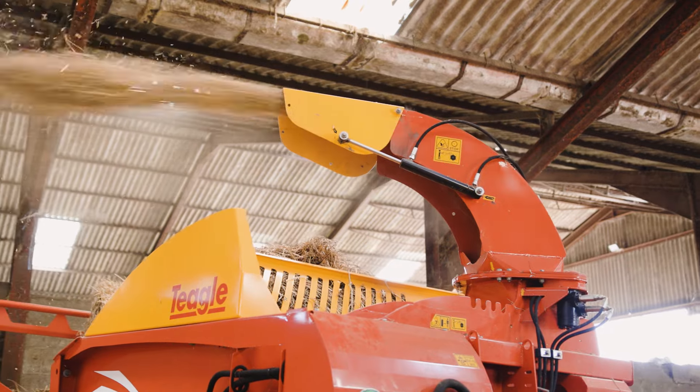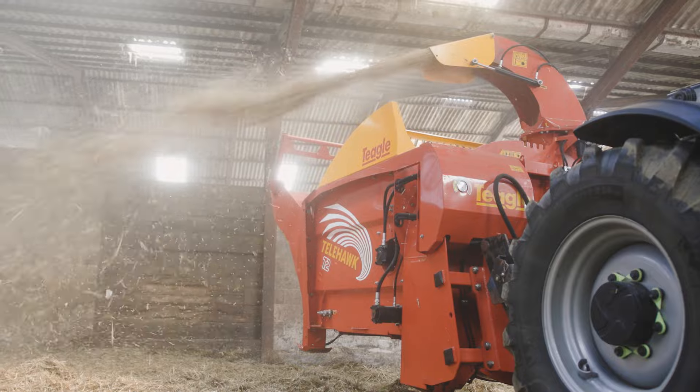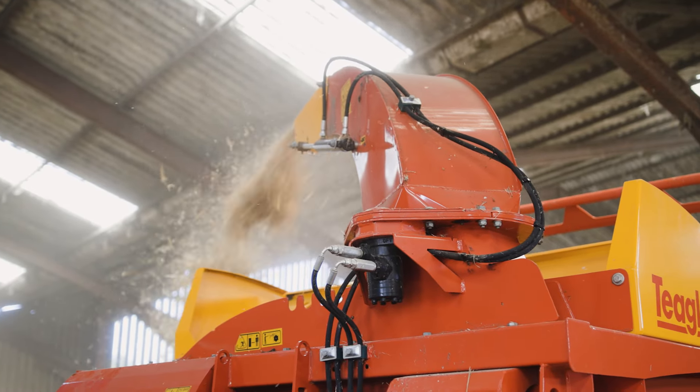The swivel shoot is really good, really useful. The 280 degrees allows us to drive straight into yards, reverse out of yards, spreading to left and right. Also we can get in our bullpens — we can blow it through a four foot door.